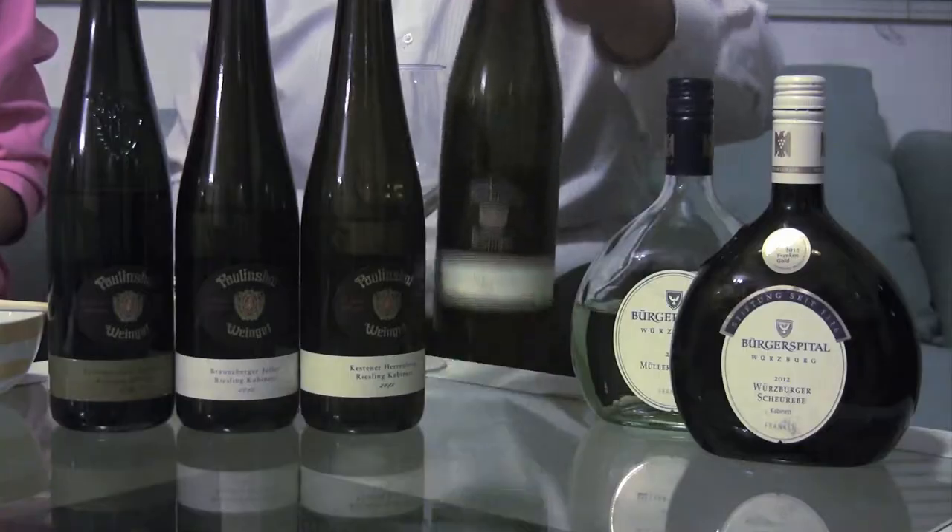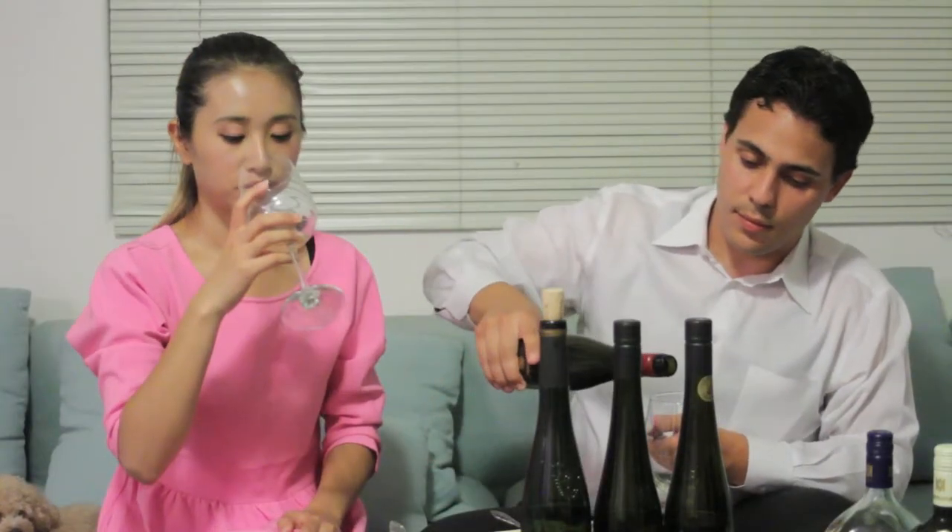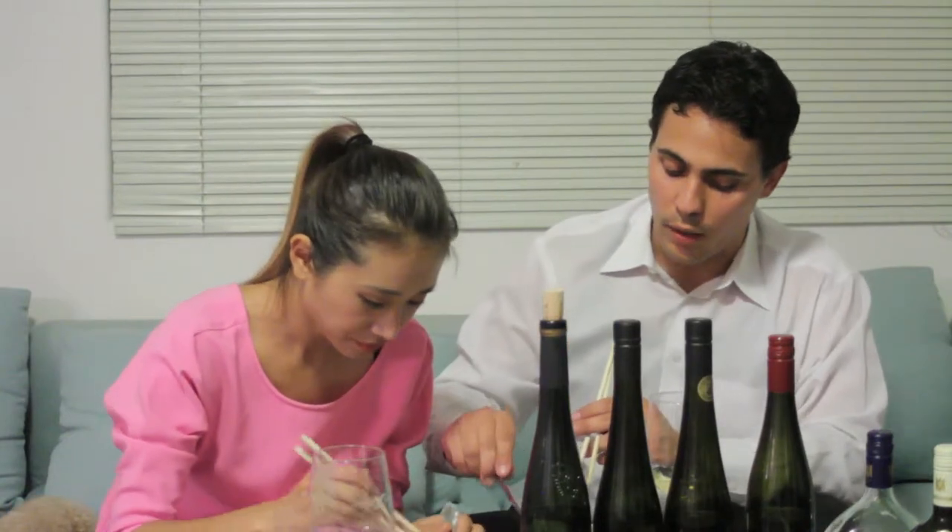Let's start with this one. This is the lowest in residual sugar — it's a German Riesling. It smells fresh. Get a bite of the food and tell me what you notice as you drink the wine. I think it's not as salty as before, and I can taste the mushroom flavor more. So it's brought out the food flavors a little bit more. Before, I tasted the soup base more than the food itself, but now I taste more of the food flavor.